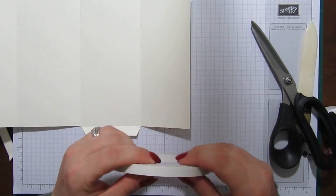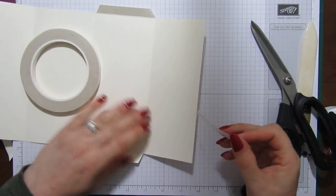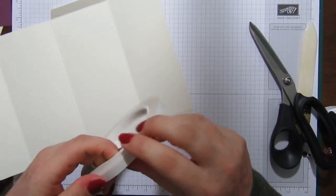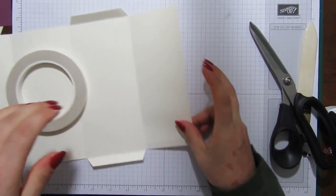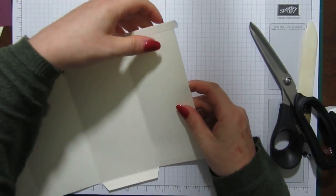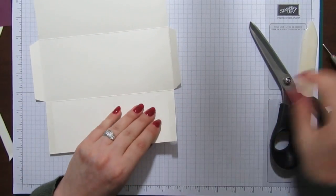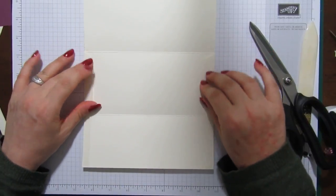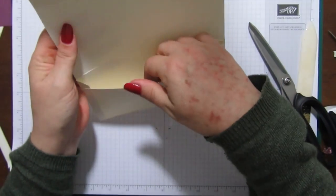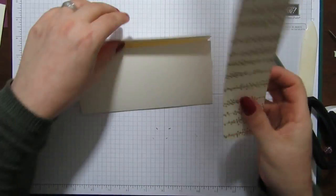I'm going to put a bit of tape just down here and here for it to stick to our little tabs. Just a bit of tape there and then a bit of tape here as well. I'm just going to remove the backing of the tape and then fold them in like that, and just stick them on. This will be the part that your money will go in, and then that'll fold up and then down — lovely.